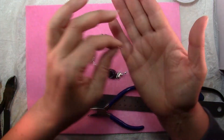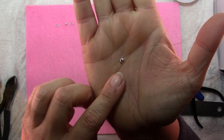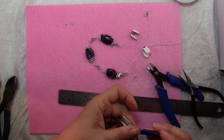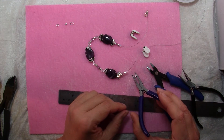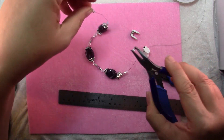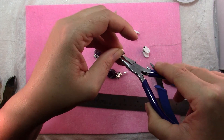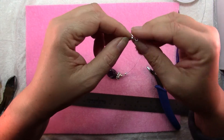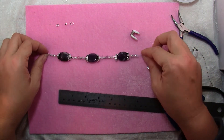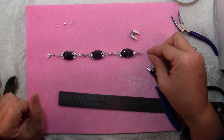This is a crimp cover and it does just what it says — it covers that flattened, squashed crimp and looks like a little bead. It kind of looks like a donut with a hole bitten out of it. The best way to manage these is to pick it up with chain nose pliers — I like my bent nose ones here. Don't squeeze hard or you'll close it. Slide it over the crimp bead and now you can squeeze it, and it just looks like you've got a little bead there. Now all you have to do is repeat the process on the other end attaching a jump ring instead of a clasp and your bracelet is done.